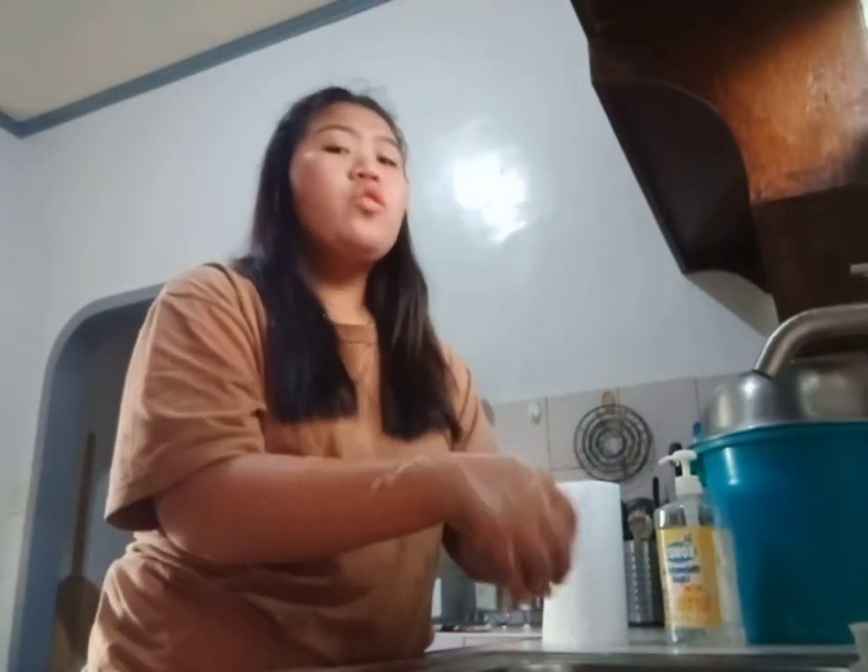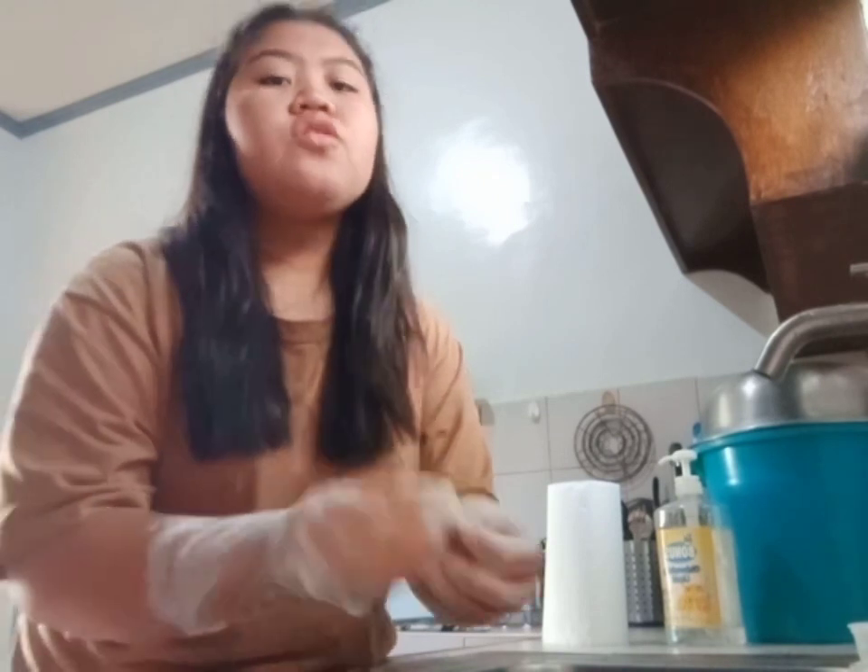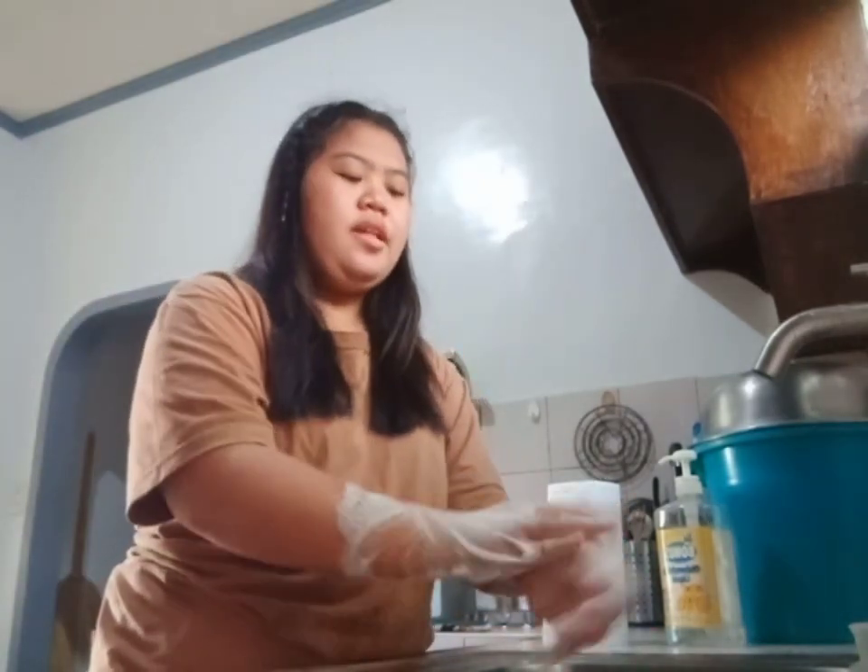Wash your hands together for at least 20 seconds. Make sure to wash your palms, the back of your hands, in between your fingers, and your forearms. Use a fingernail brush if provided. But if you don't have that kind of brush, you can just do this to remove the dirt under your fingernails.